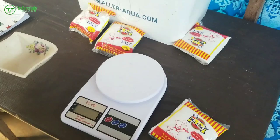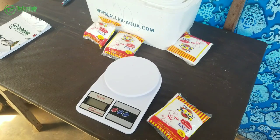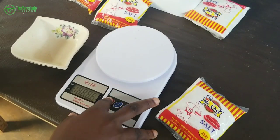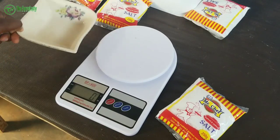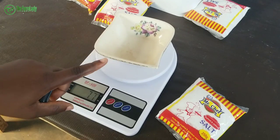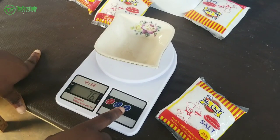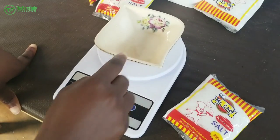Remember, you're going to need 100 grams of salt to 50 liters of water. Turn on your scale and place your container on it. The scale will give you the weight of the container, so press the tare button — that's the 'ta' button — to zero it out.